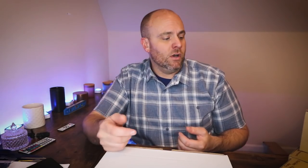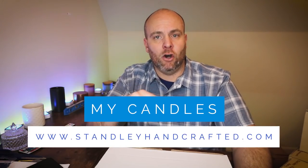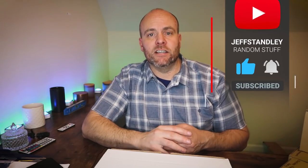I got sent these vessels and this wax before I went on vacation, so I wanted to hurry up and get back and show you guys these vessels because they're really nice. If you're new to the channel, my name is Jeff. I make candles and do a lot of candle making tutorials, basically showing my trial and errors as I try to build a candle business. You can see my candles at stanleyhandcrafted.com. All the links are in the video description, along with social media platforms — Facebook, Instagram, and my other channel youtube.com/JeffStanley, where I cover cameras, tech, and lighting.